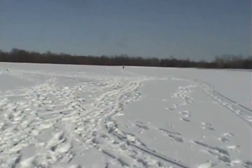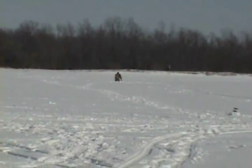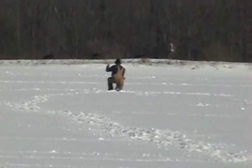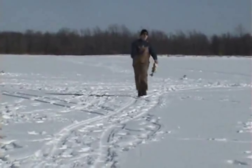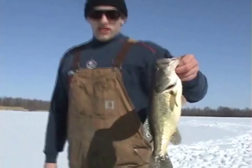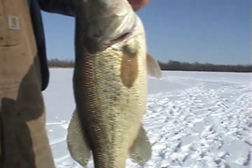Got another flag on a tip-up way over there — see if Mike can get something, a couple hundred yards away. Nice one, man. Bring him here, let me check him out up close. You got a little more color than the other one. Mike, you got something on there.